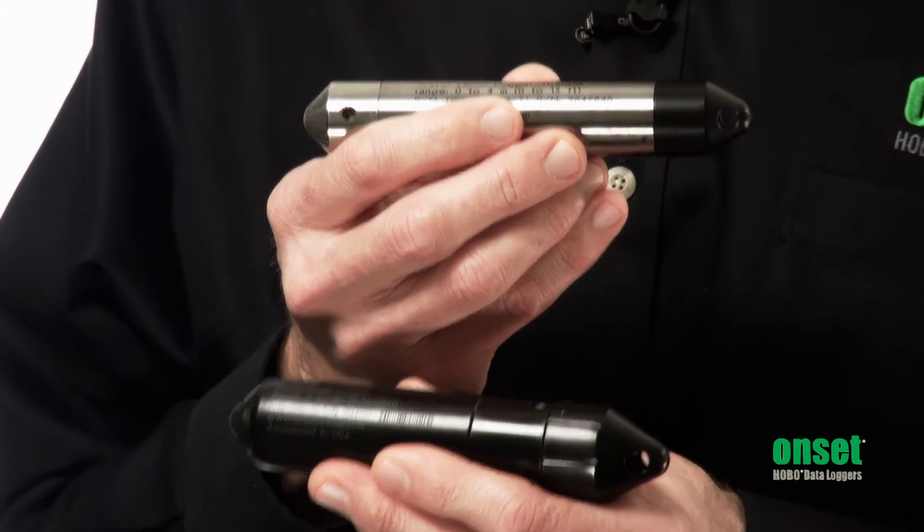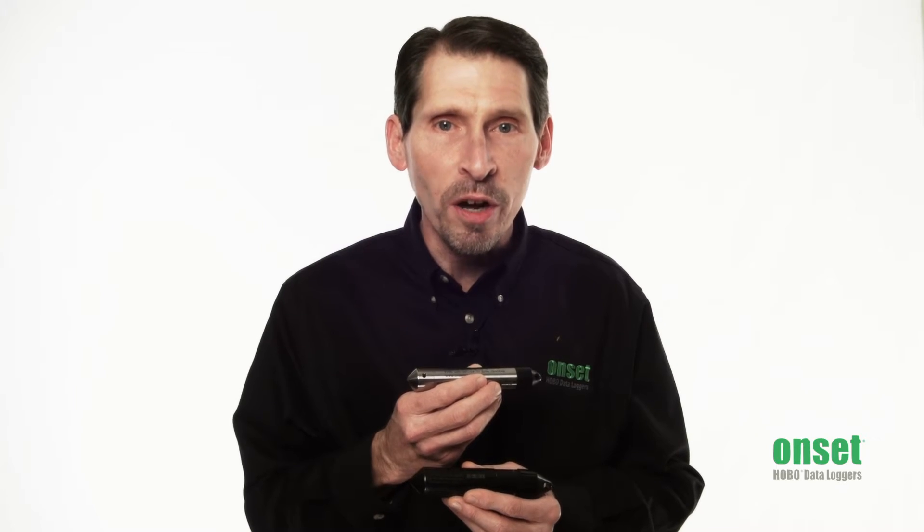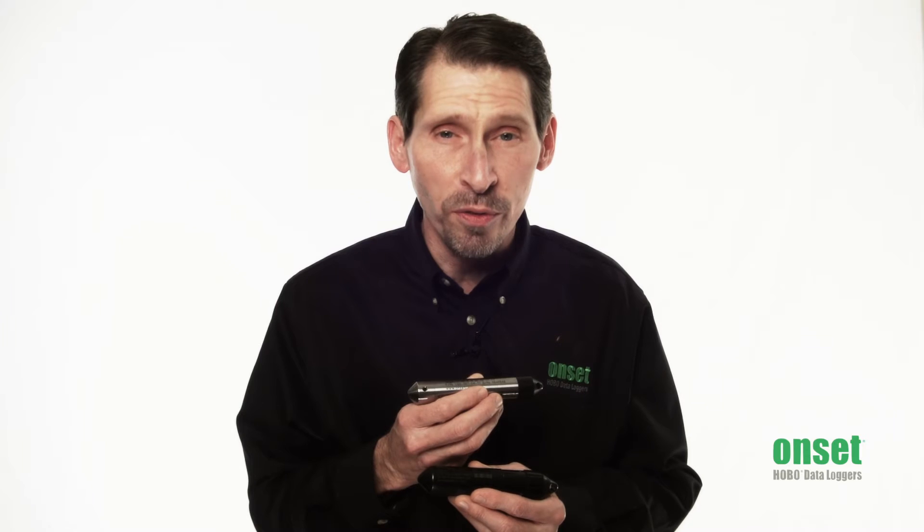Both series operate the same. They record water pressure and temperature, and then our HOBOWARE software is used to convert these measurements to water level. We offer models with ranges from 13 feet to 250 feet. These loggers do not require vent tubes, which makes them easy to deploy and maintain.